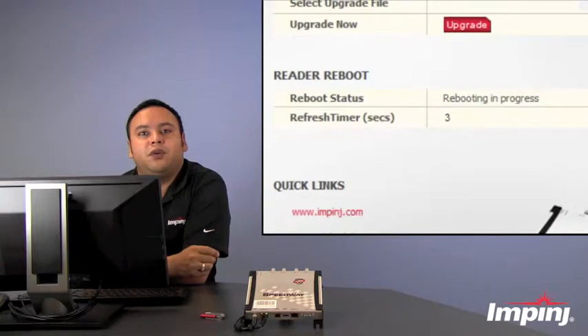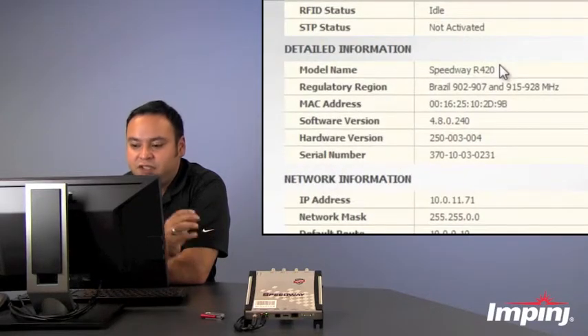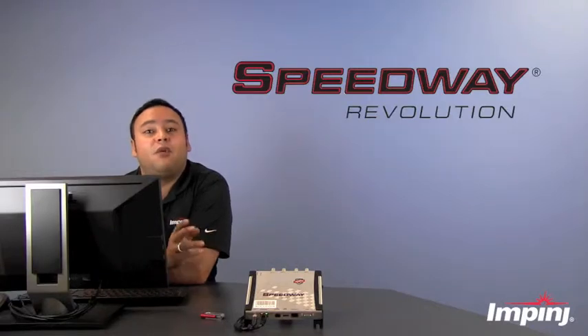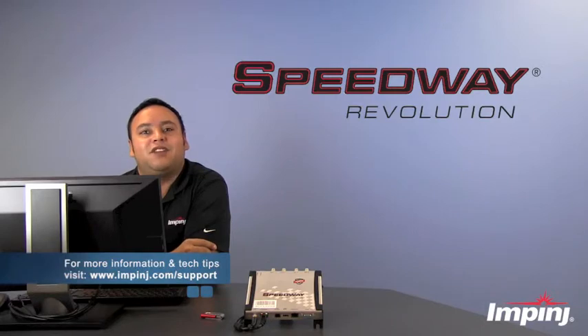The reader is about to reboot. The screen has refreshed. Now if you take a look at the detailed information section, you can see next to software version that we are now running Octane 4.8. Thanks for watching this video tutorial. For more information on Impinj products and Speedway tech tips, please visit the Impinj website at www.impinj.com/support.